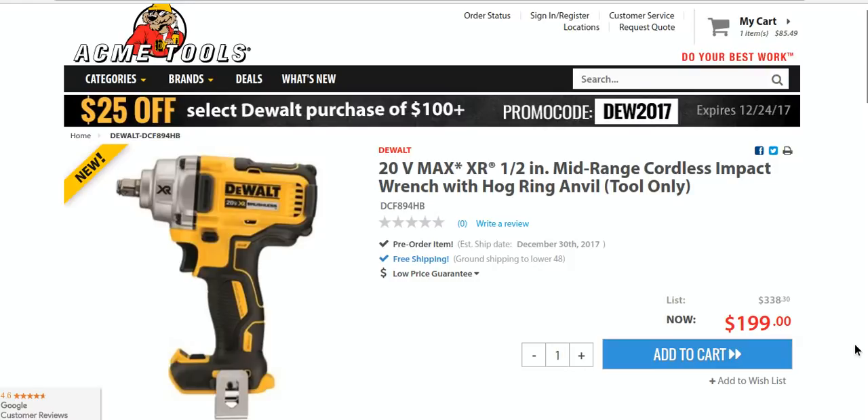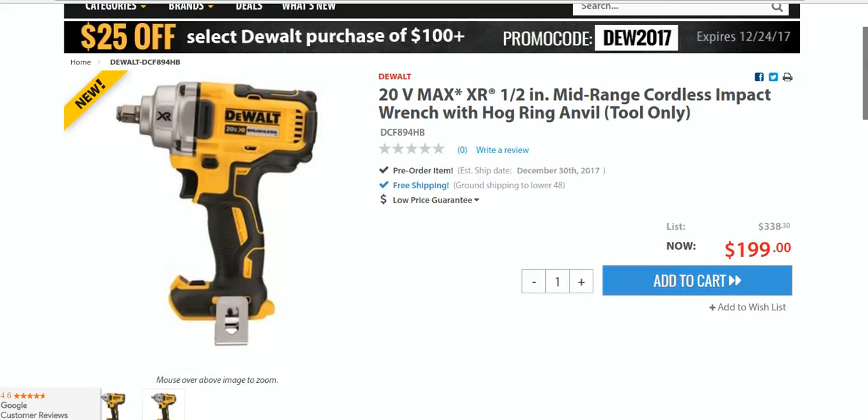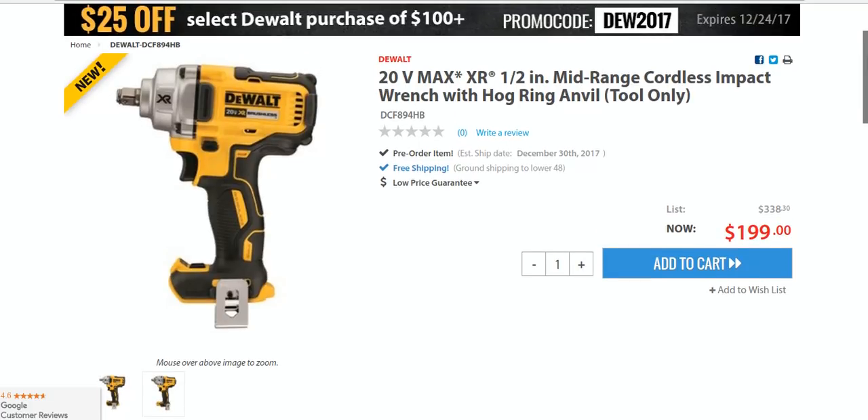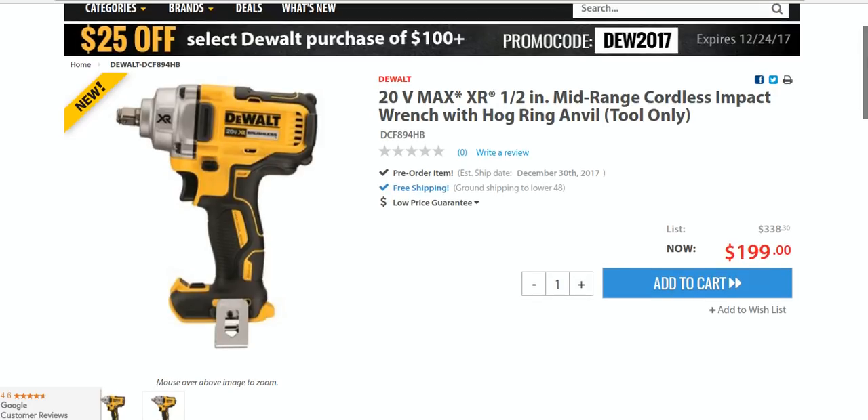What's going on people? I'm getting some questions lately about the new DeWalt MidTorque Impact Wrench — when is it coming out, when's it going to be available? You can pre-order it now. The estimated shipping date is December 30th, so they're going to start getting shipped out in a couple of weeks. You should get it the first week of January or so.